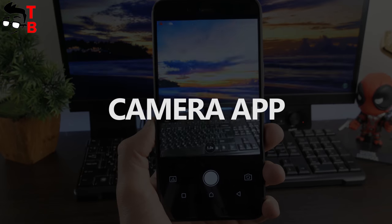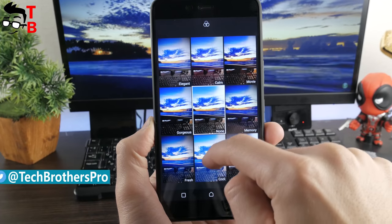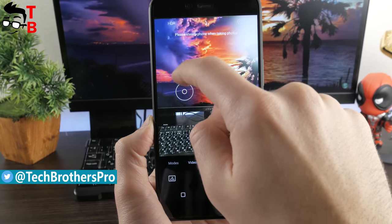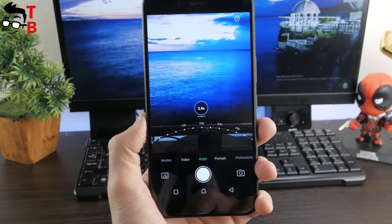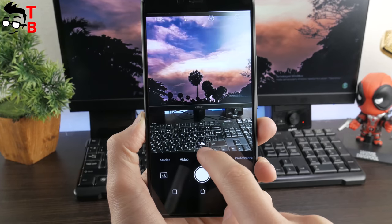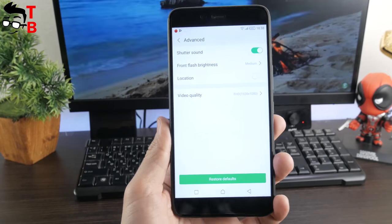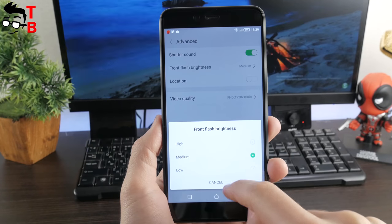As for the camera app, it has some differences from stock Android. There is a shutter button, gallery icon, and a toggle to switch between front and back cameras. A little higher, you can see different modes such as video, photo, auto, portrait, and professional. If you choose auto mode and click on 2x zoom, you will see a slider to change the optical zoom up to 10x. At the top, there is HDR, flashlight, and a settings menu. The settings menu provides options to configure the camera, such as photo and video resolution, picture size, and others.